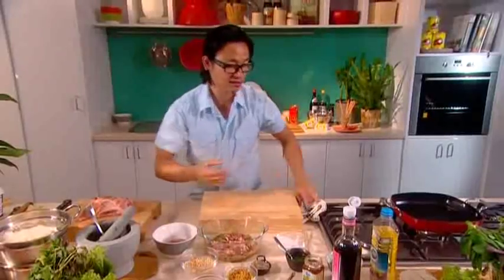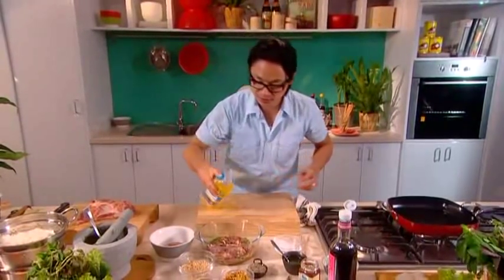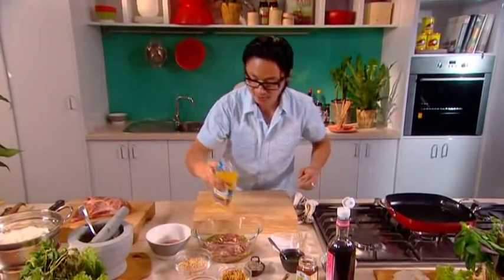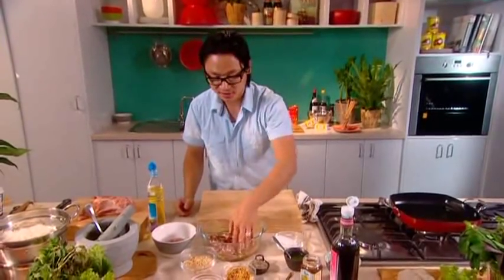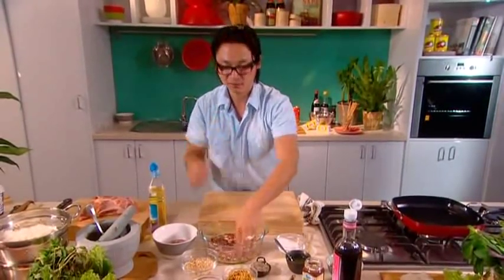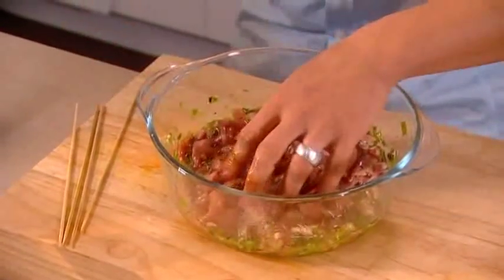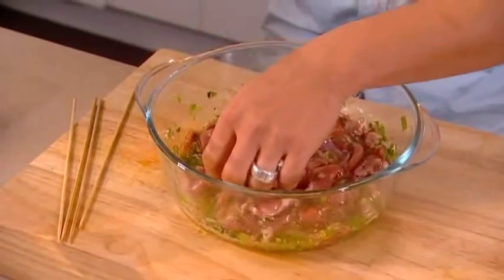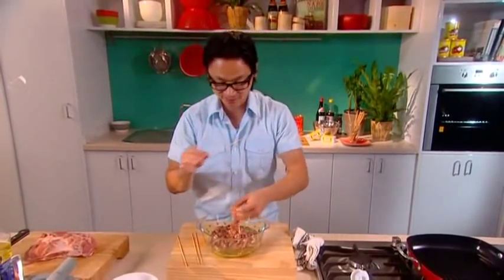Once it's all coated with the marinade, you want to enclose all the flavour with a bit of vegetable oil as well — just a couple of tablespoons. Cover it up and put it in the fridge for a couple of hours. But if you have time, overnight will give you the best results. Now before you use your bamboo skewers, you need to soak them in cold water for around half an hour so they don't burn while you're grilling.